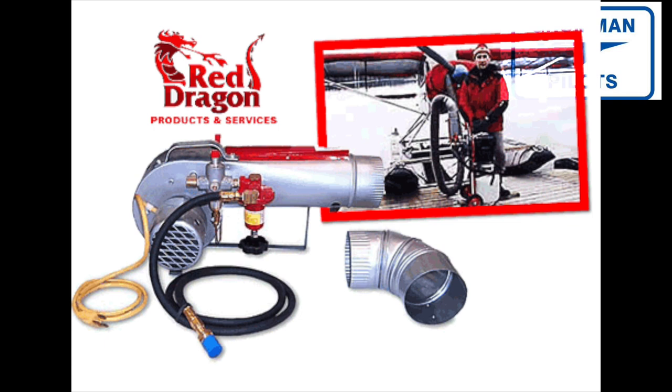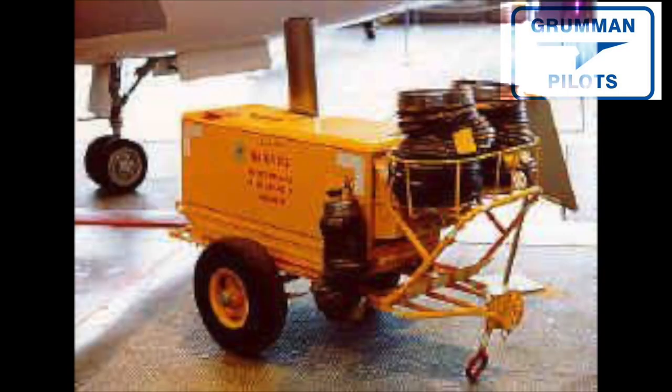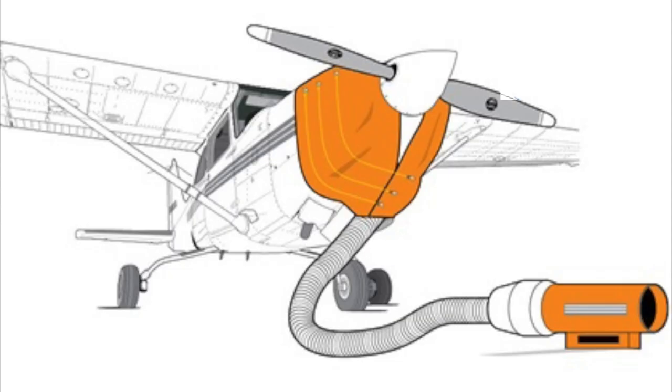These heaters come in a wide variety of sizes and shapes, suitable for big or small engines. Some people simply throw a sleeping bag over the cowling and place a light bulb or ceramic heater in the engine compartment on a timer. The key benefit of warming your engine is that the engine won't be ice cold at start. Aluminum contracts much faster than steel, and when an engine gets very cold there is no room for oil in the clearances of the oil galleries.